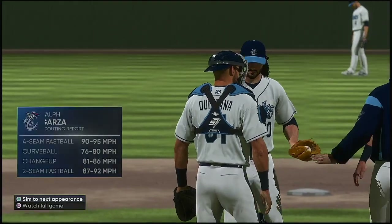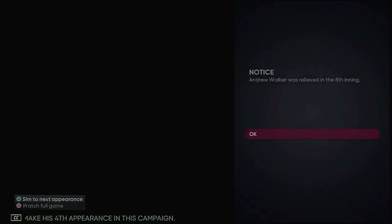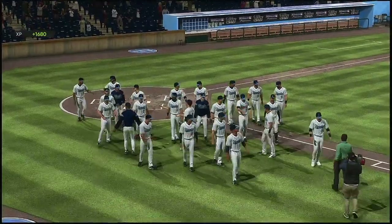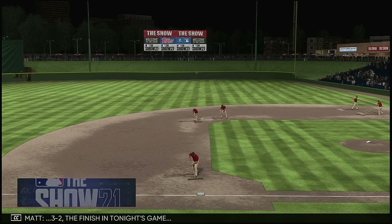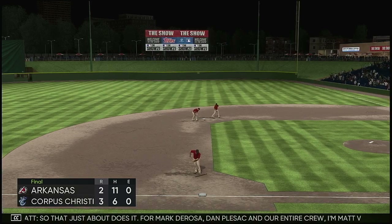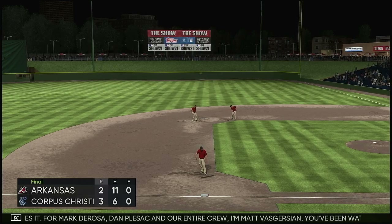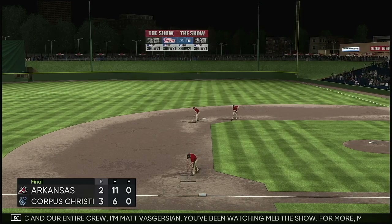Ralph Garza will come on and make his fourth appearance in this campaign. The final score is 3-2 tonight. Tommy DeJunas claims the win out of the bullpen — his first. That just about does it for Mark DeRosa, Dan Pleszak, and our entire crew. I'm Matt Vaskersian. You've been watching MLB The Show — for more, make your way over to the new website, theshow.com.